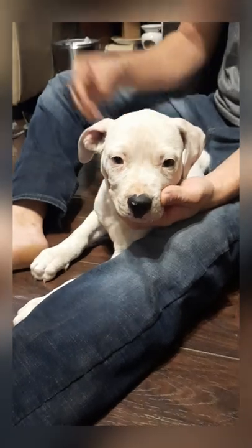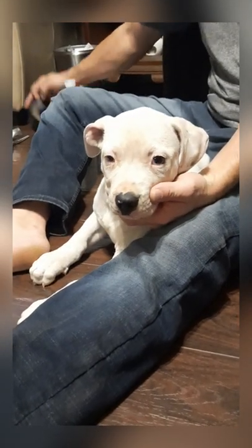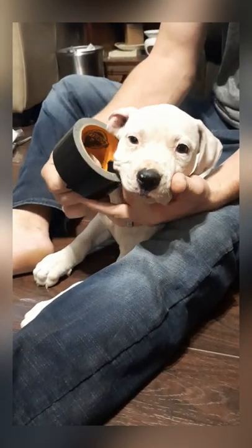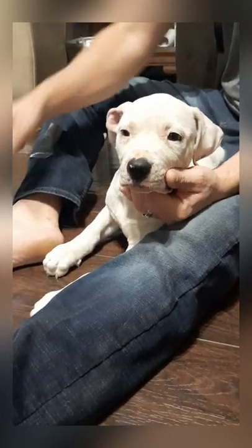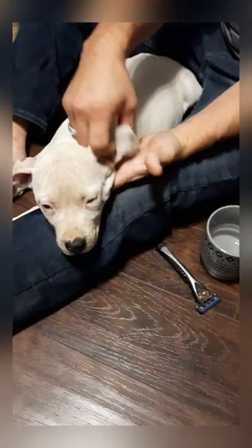I'm going to show you today using some black Gorilla tape, which is really important to use — it's super sticky. I'll show you how to cut the tape and so on and so forth. We're going to show you how to do that today.